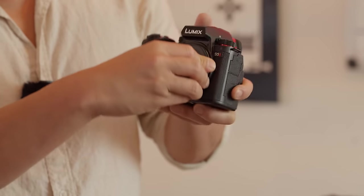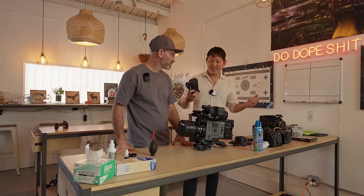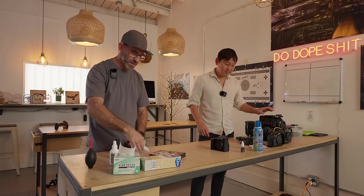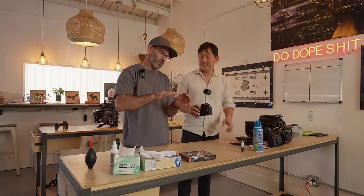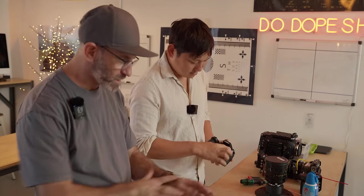When it comes to keeping sensors clean in the first place, generally try to keep the camera body closed unless you're swapping out lenses or doing something specific. The biggest mistake I see when people clean both lenses and sensors is scrubbing - getting in there and rubbing back and forth. You just don't want to do that. It's one single motion and done.